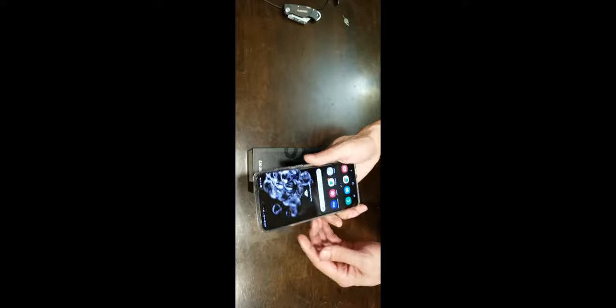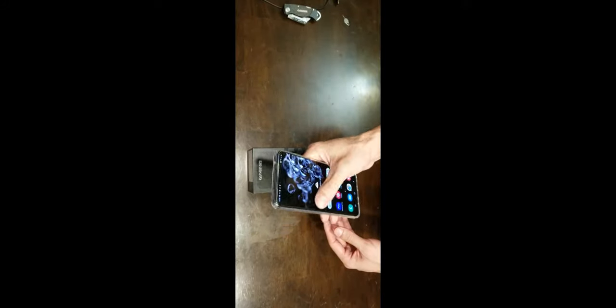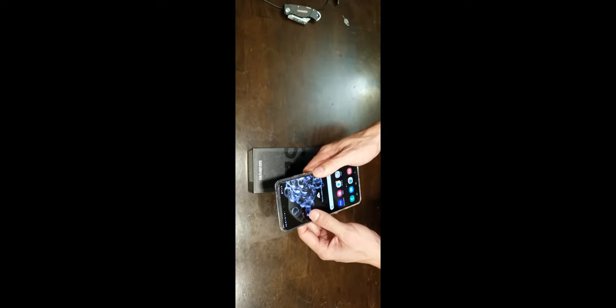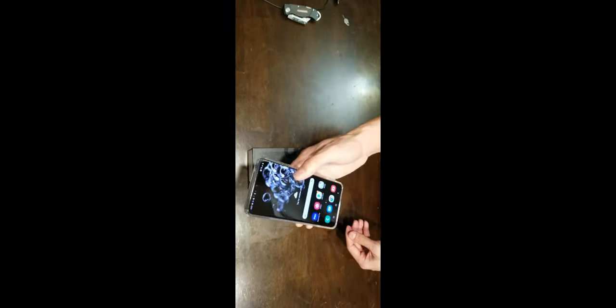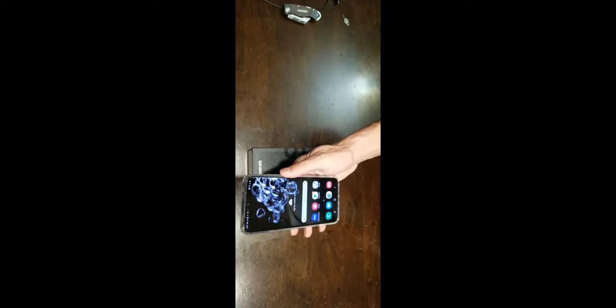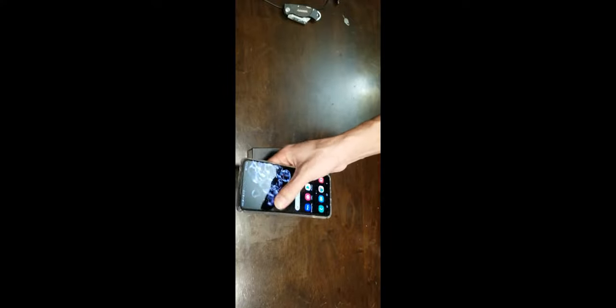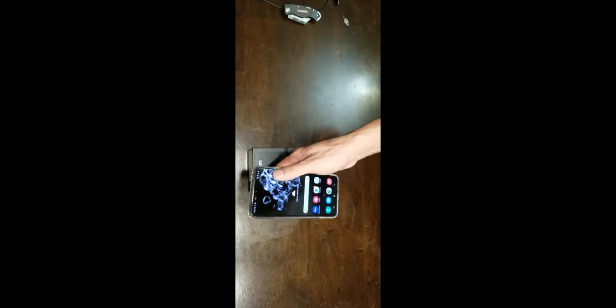As far as going from the Note — the Note 8, a couple generations behind — it feels about the same size. The Note 8 is recording this so I don't have a side-by-side comparison, but I'll probably take a few pictures and post those with this video. It feels great. If you're used to the big phones, you're used to holding it — not so much in your palm flat, but more like this so your thumb can do all the reaching across.